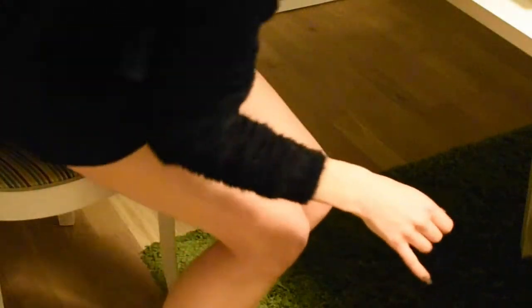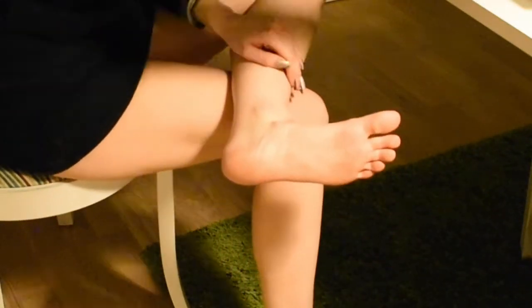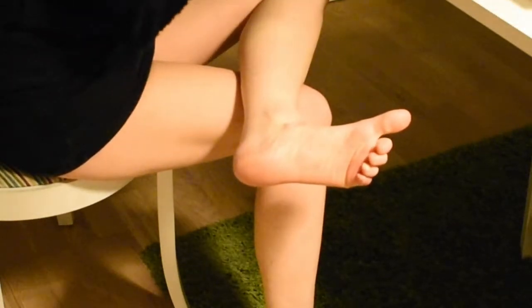Hello everybody and welcome to the very first foot painting video. It is of course Easter themed.